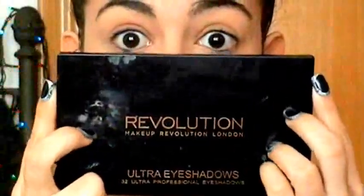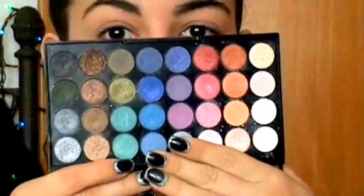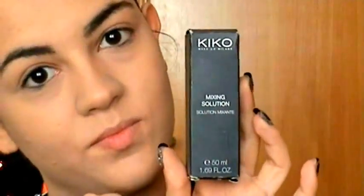Para los ojos voy a utilizar otra vez esta paleta de Makeup Revolution, que sabéis que me encanta porque tiene unos colores preciosos. Escogí para hacer este maquillaje el negro y los dos plateados que hay. Usé las sombras con el Missing Solution porque me he dado cuenta de que en la cámara se capta mejor si los utilizo, ya que potencia mucho más el color. Cogí la sombra negra y con un pincelito muy finito la puse en la cuenca.